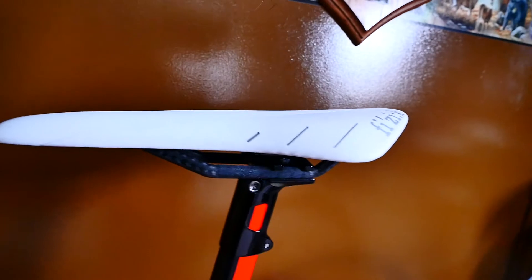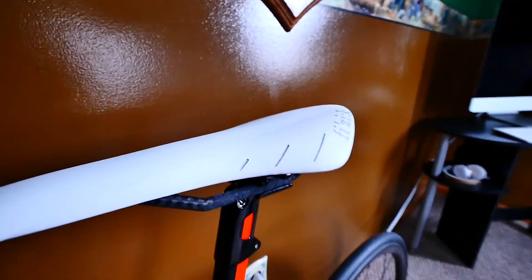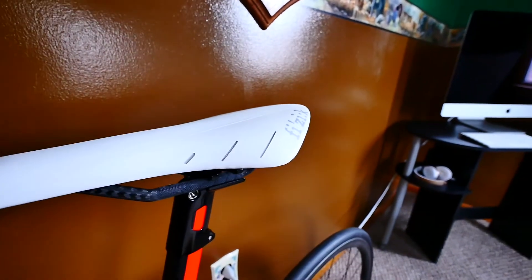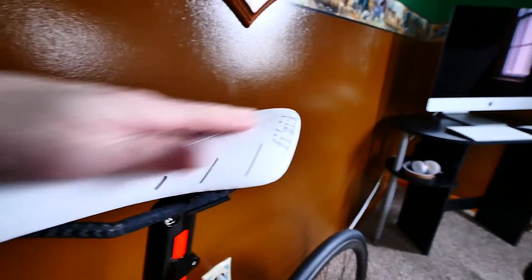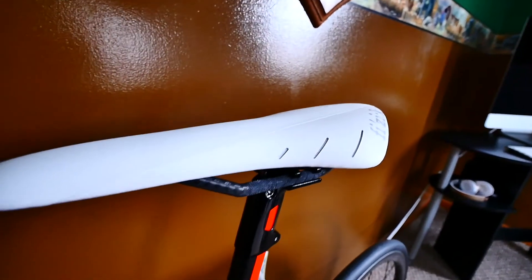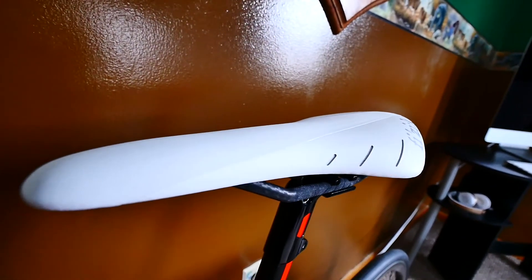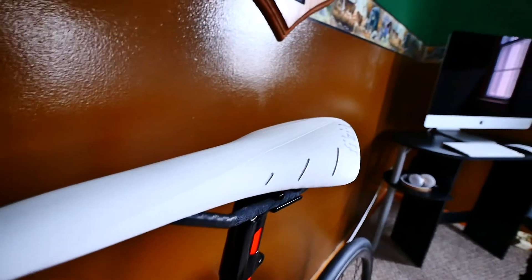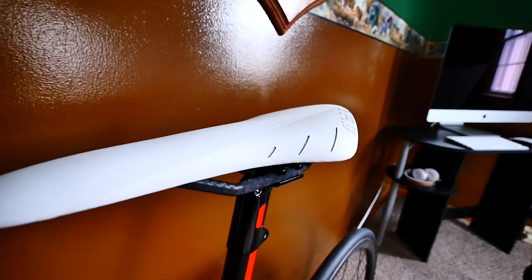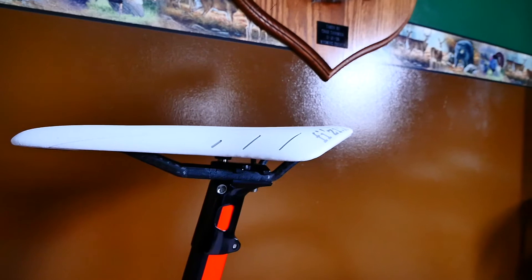Here is the saddle — it's the Fizik Arione with carbon rails. As you can see, this is what I mean by all the same contour. You look at the saddle and it's all the same plane — there's no channels, no ridges. For me that's just uncomfortable otherwise. These Fizik saddles are completely flat. You look at the profile of the Arione and it's a completely flat saddle, which for me is more comfortable.